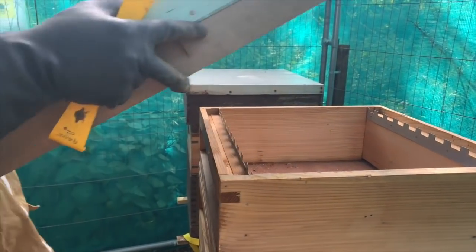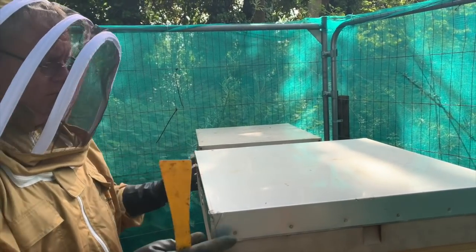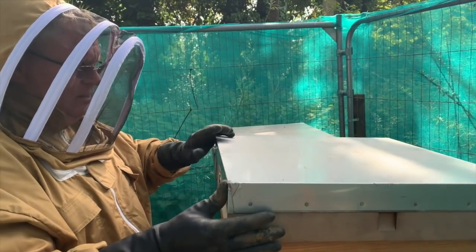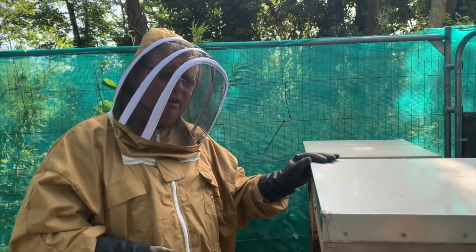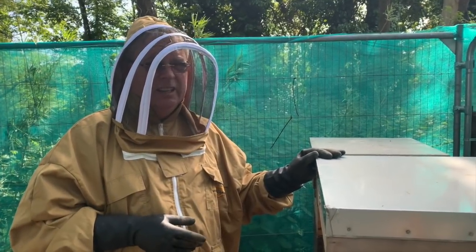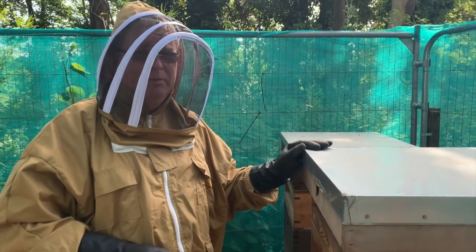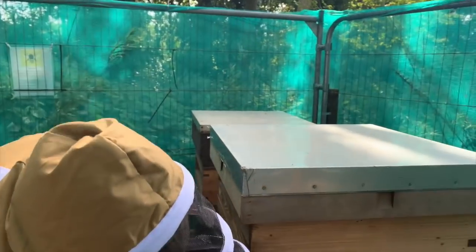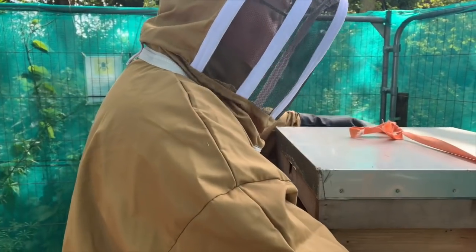The queen in each hive — and there's only ever one queen — will lay one to two thousand eggs a day, so they soon build up to fifty or sixty thousand. Obviously a lot of bees are dying off as well. In the middle of summer a thousand bees a day are dying from this hive, but another two thousand are being born — that's the balance. The average life of a bee is about six weeks. Winter bees last longer — through most of the winter. The queen lasts three, four, maybe five years.